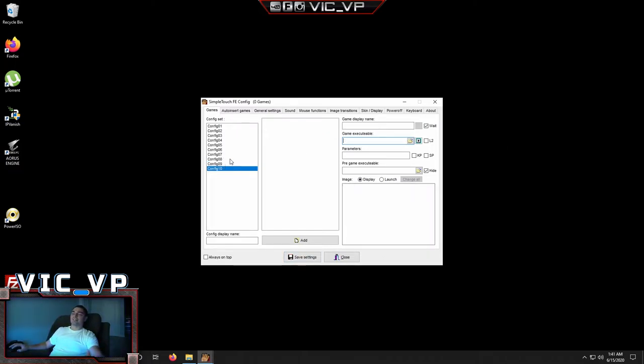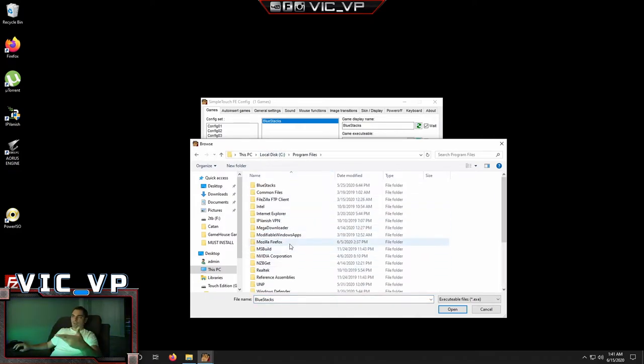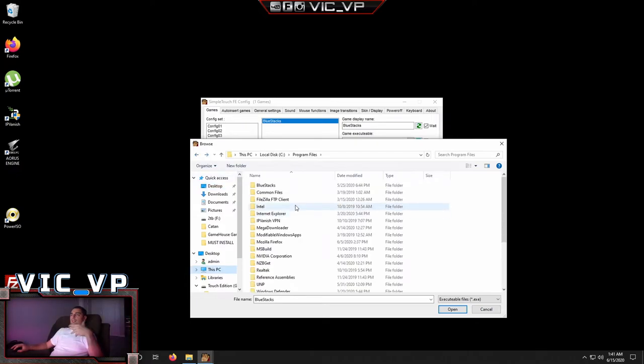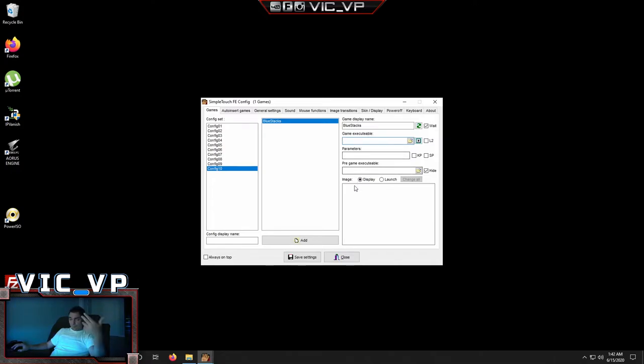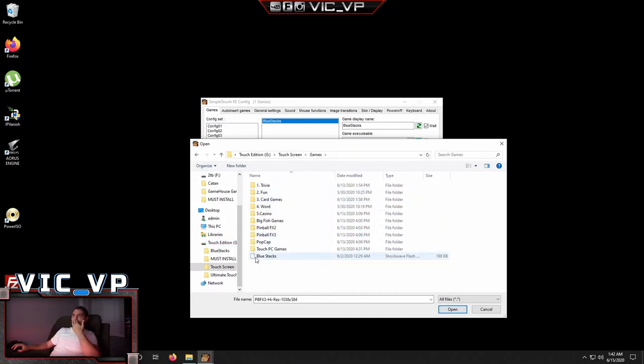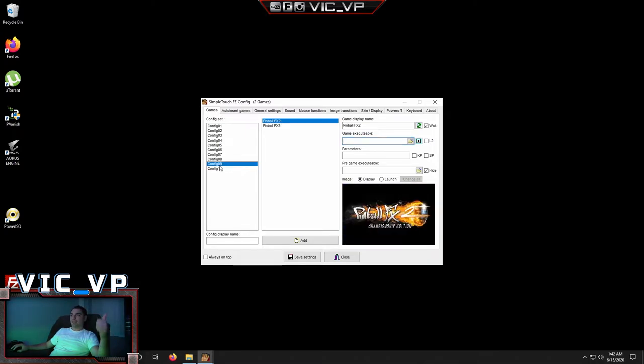For number 10, which is BlueStacks — you have to find the executable for BlueStacks. Go to Configure 10, click Add, and type 'BlueStacks.' Go to your folder and locate the executable — it might be under your C drive in Program Files, or you can run it from the desktop shortcut. Locate the executable and point to it. For the picture, click the image box, go back into Touch Edition, Touch Screen, Games, and you'll find the BlueStacks image there. BlueStacks is now set.